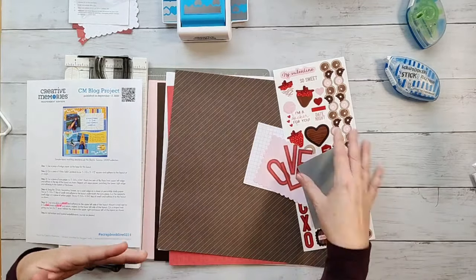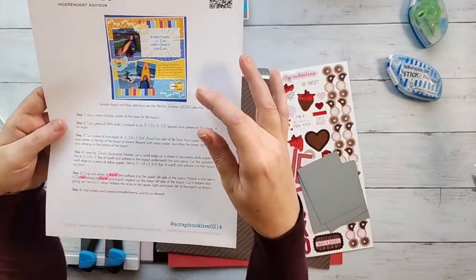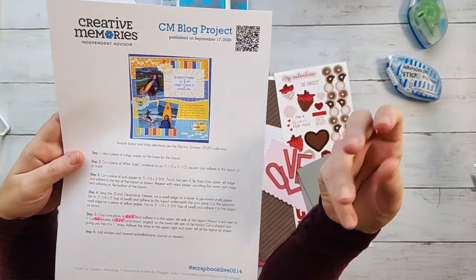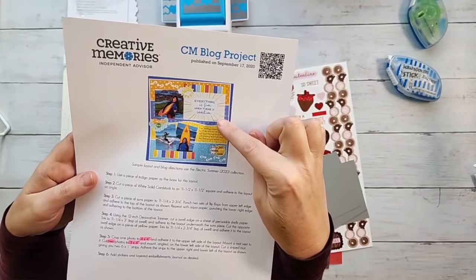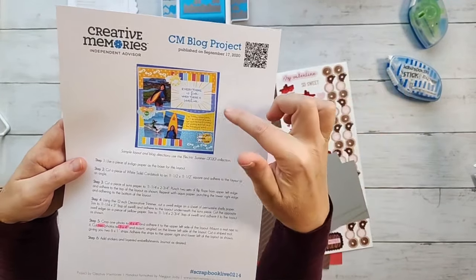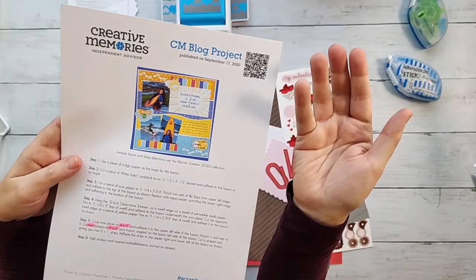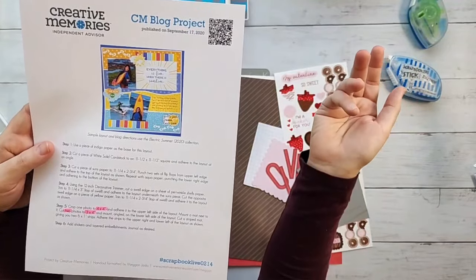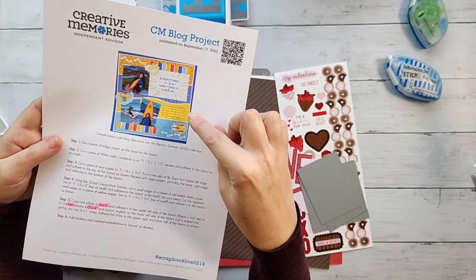I've got some stickers there. One thing that is part of this layout that is a little bit difficult to do, depending on your collection, is they use a mat — a four by six mat from the Electric Summer collection. You could peekaboo pocket it if you wanted to include a mat, but you still need room for more photos or maybe more journaling. I didn't have any mats that went with the Sweet on You collection.